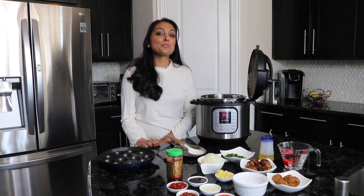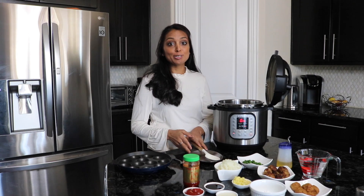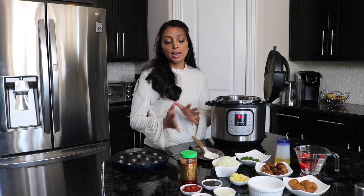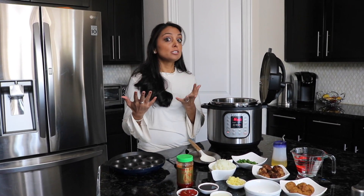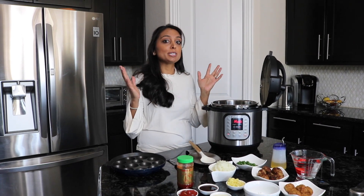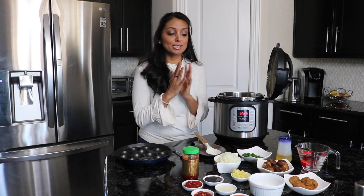Hi everyone, welcome back to Instapot with Phunnam. I love this dish — it reminds me of when I used to go to India. One of my favorite street foods is Manchurian, which is an Indo-Chinese dish. I thought, how can we put it in the Instant Pot? The Instant Pot team got in the test kitchen and we figured out how to do it.